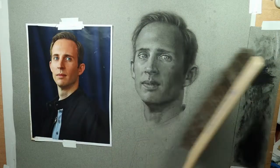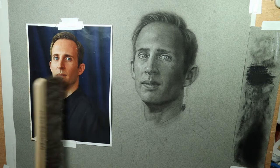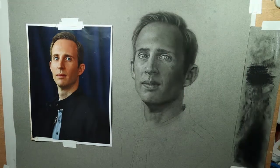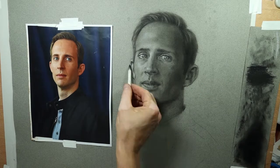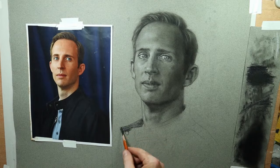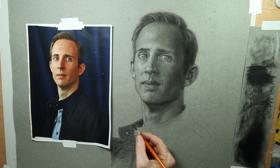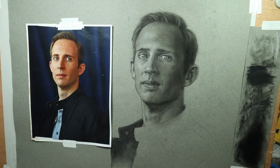Here is a horsehair brush. This works great for dusting off those little eraser shavings from your drawing. If you blow on the drawing trying to get rid of those, it doesn't always get rid of all of them and you might risk spitting on your drawing. And if you use your hand to wipe away those dust particles, you may smudge your drawing. So that soft horsehair brush, which you can find in the drafting section of an art supply store, works great for just dusting off those little eraser shavings.